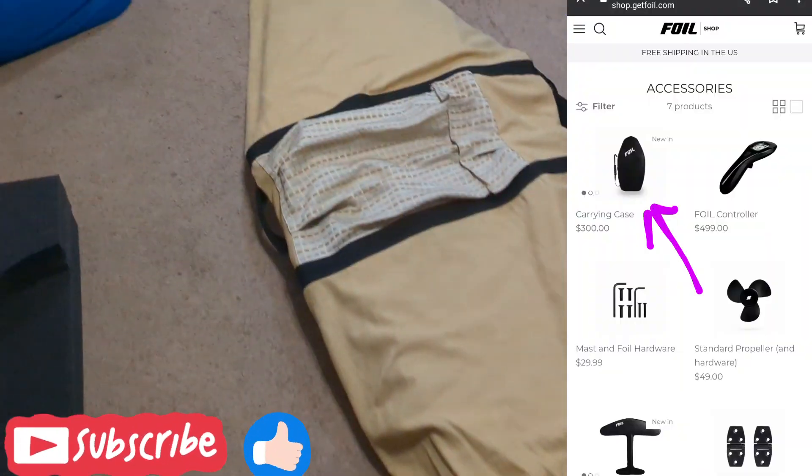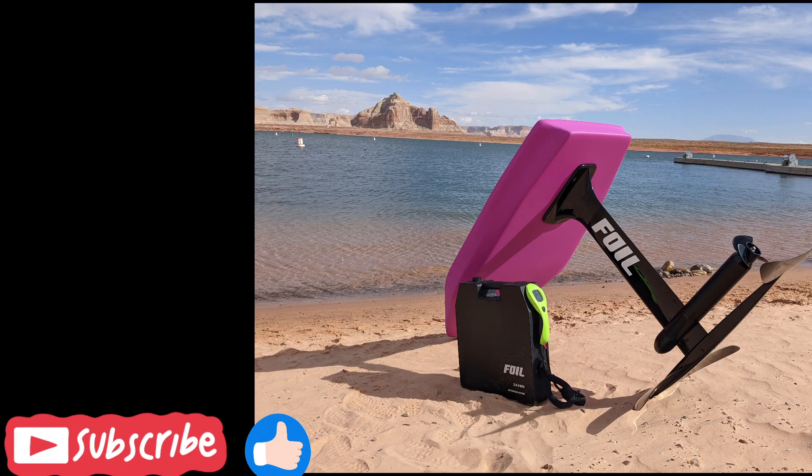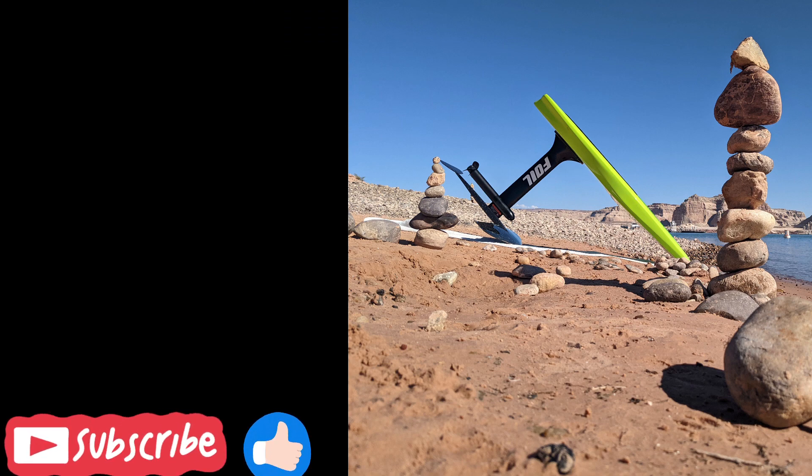You can use the original shipping bag, though it will eventually wear out, at which point you could buy one from the Foil website or have one made in the same pattern. And three more pictures of my boards on the beach. Please subscribe and do all those things — you know how to do.